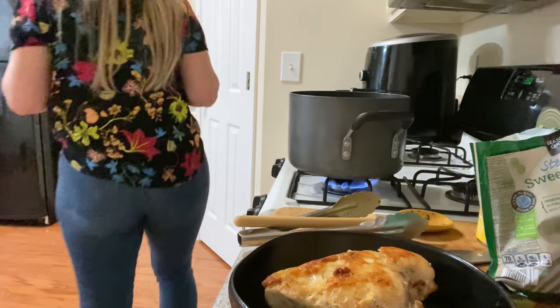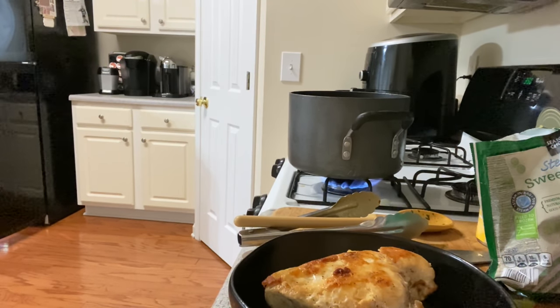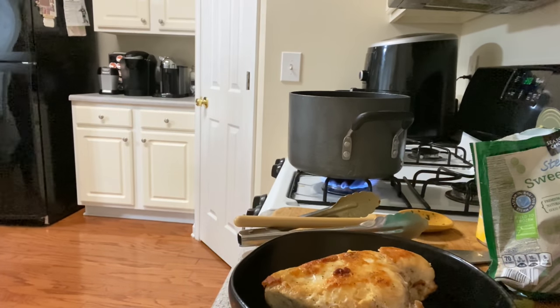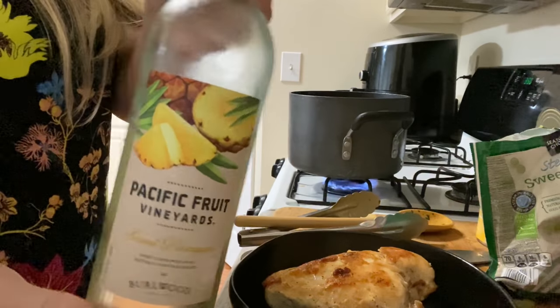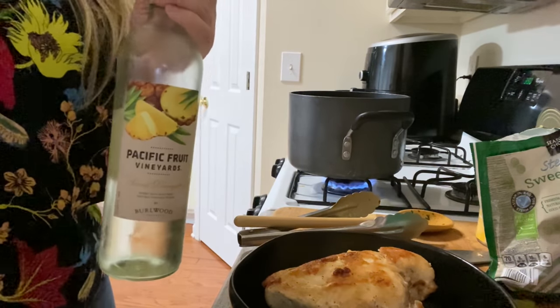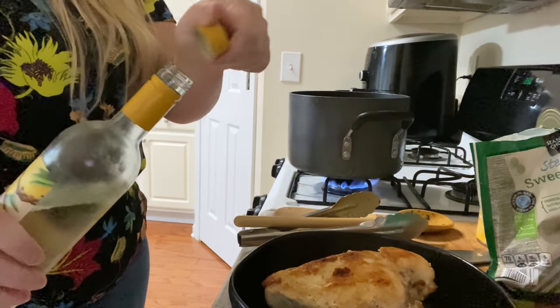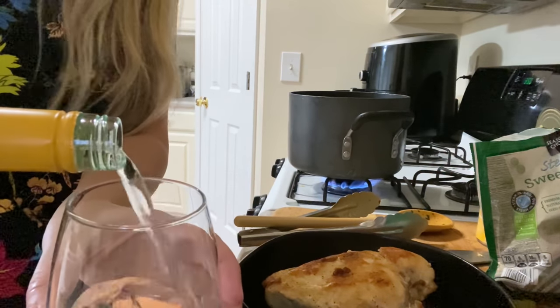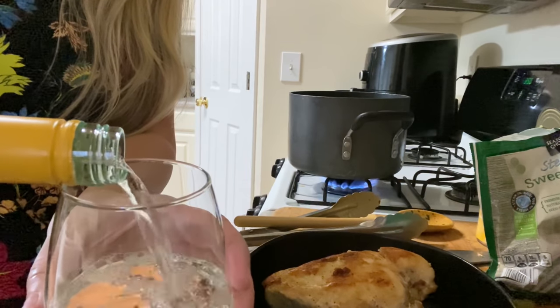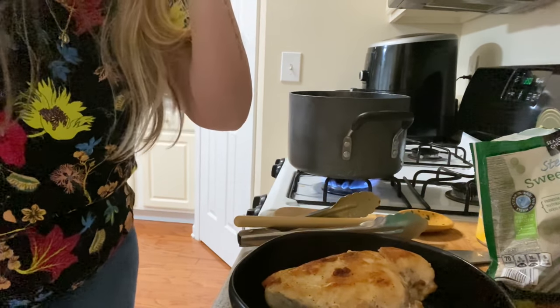Now it's time to get a glass of wine while we're waiting. Tonight we're having some Pacific Fruit Vineyards from Aldi — had some last night, just a little bit. Got a beautiful Dollar Tree glass but this stuff is amazing. Grab you a glass, let's have some wine together and cook some dinner.